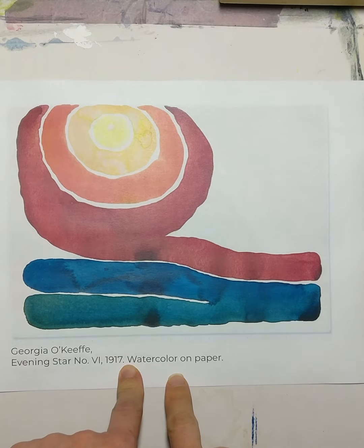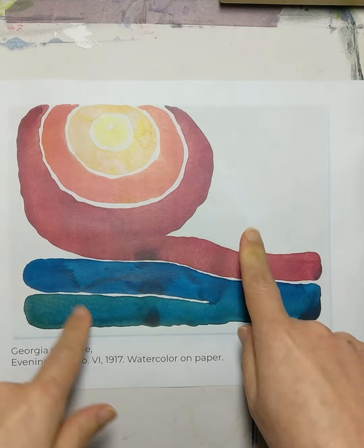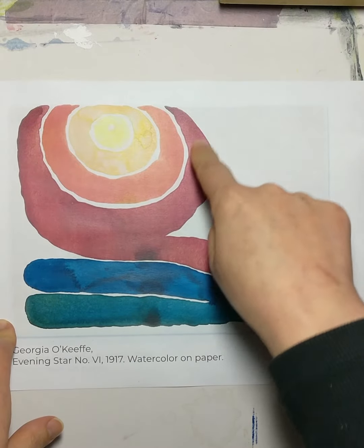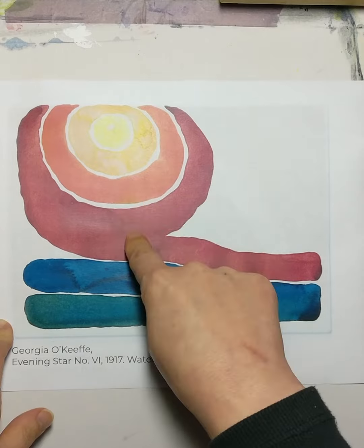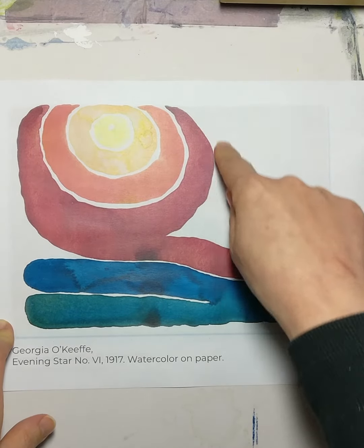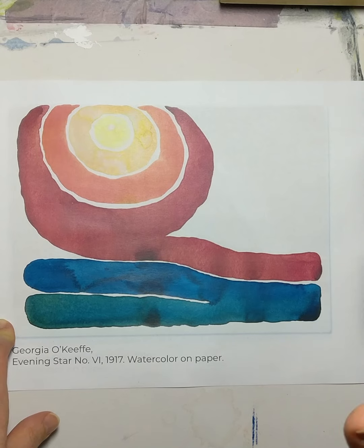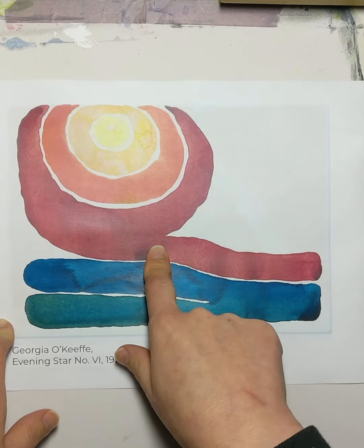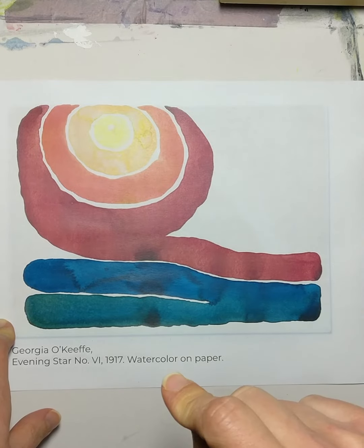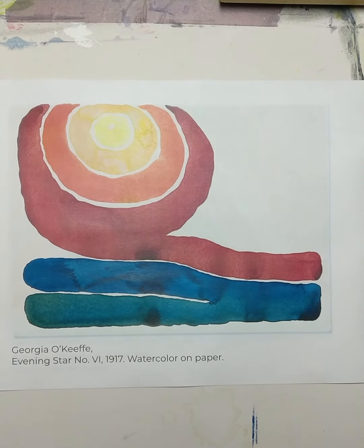Now let's look at this abstract piece called Evening Star — it is a watercolor on paper as well. I want us to pay close attention to each of these color areas and notice how there are very clear boundaries between each section of color. This blue and green blends together, but even it is a very distinctive shape with clean, clear edges. This tells me that when she was painting with watercolors her paper was dry, because when you paint watercolor on dry paper you're able to produce those clean, sharp edges.